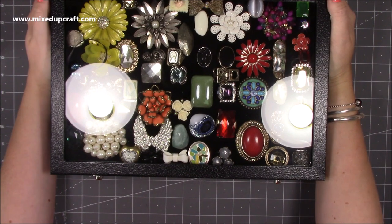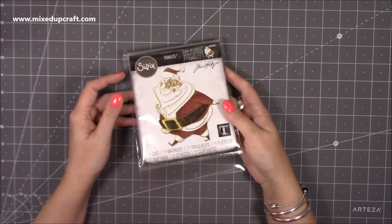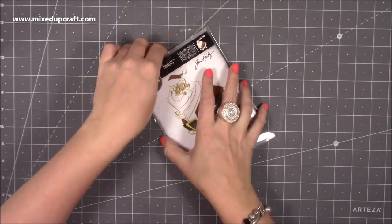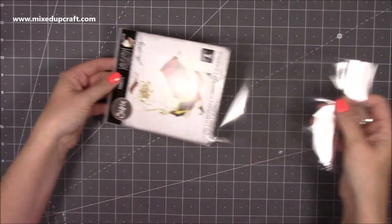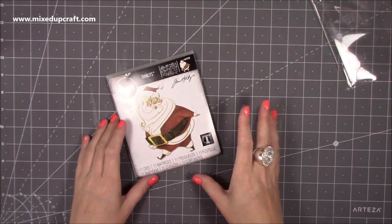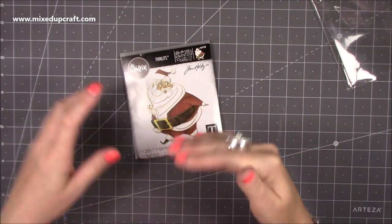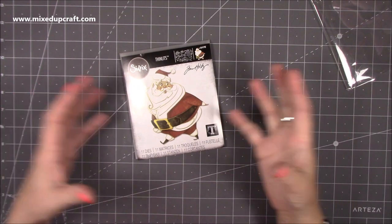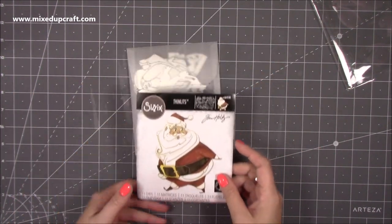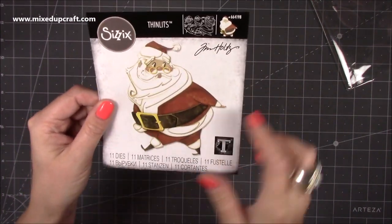Lastly, this is actually my mum's — she's just purchased this. She saw a video on the Tim Holtz Facebook Live that he recently did. He has this new Colorize die system and basically it uses different layers to create a 3D look. It's brilliant. This one is called Jolly St. Nick and you get 11 dies to create a Santa topper.